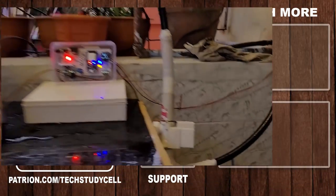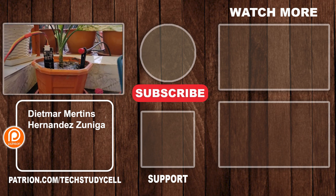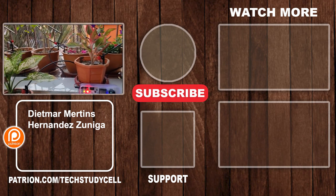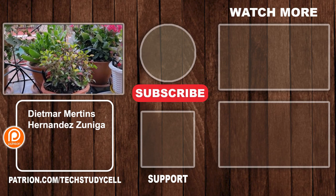So this is a very useful project. In upcoming videos, I will add more features to the circuit, so please do subscribe for that. And if you find this video helpful, then please give it a thumbs up and share it with your friends. Don't forget to subscribe for more such videos. Thank you for watching. Have a great day.